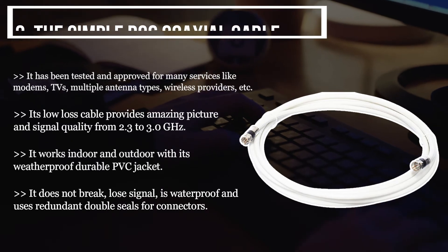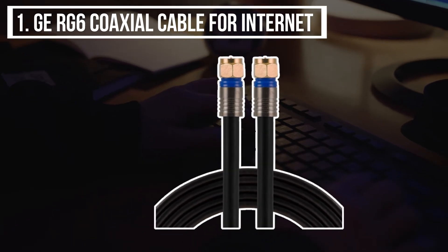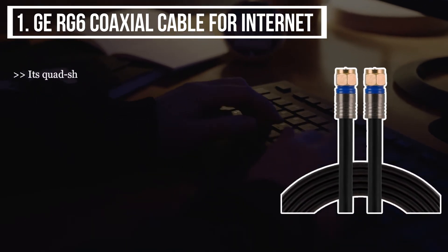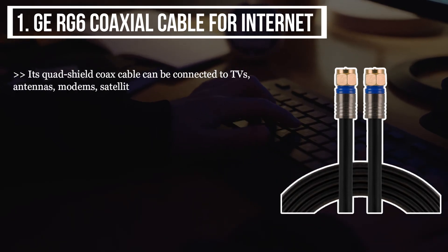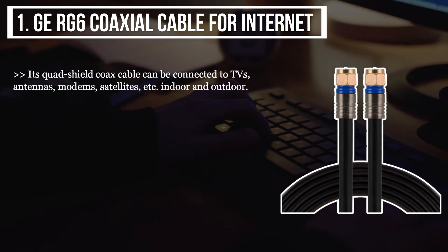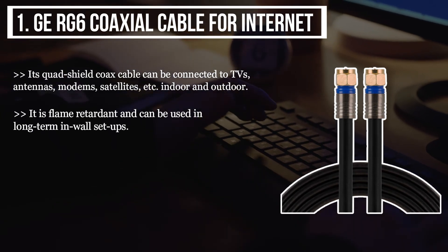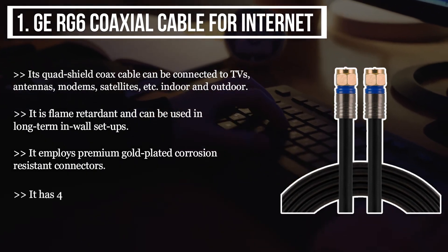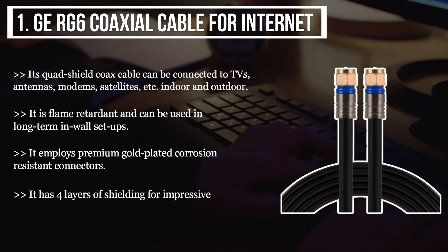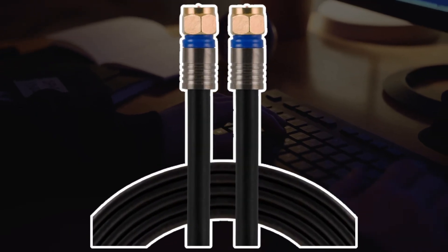The final product we have is the GRG6 coaxial cable for internet. Its quad-shield coax cable can be connected to TVs, antennas, modems, satellites, etc., both indoors and outdoors. It is flame retardant and can be used in long-term in-wall setups. It employs premium gold-plated corrosion-resistant connectors and has four layers of shielding for impressive signal quality up to 3.0 gigahertz with low interference.